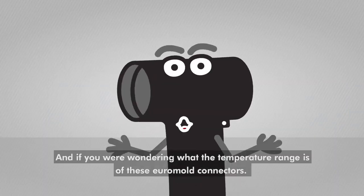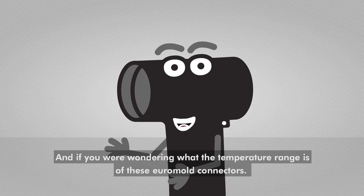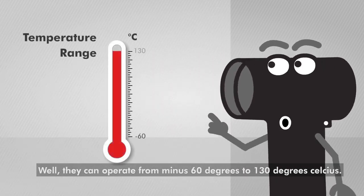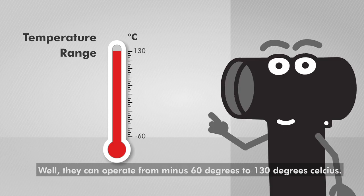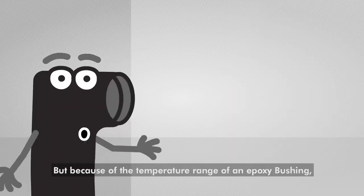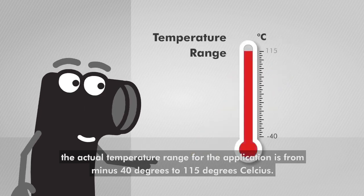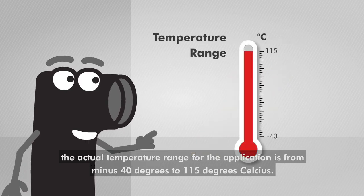And if you were wondering what the temperature range is of these EuroMolt connectors, they can operate from minus 60 degrees to 130 degrees Celsius. But because of the temperature range of an epoxy bushing, the actual temperature range for the application is from minus 40 degrees to 150 degrees Celsius.